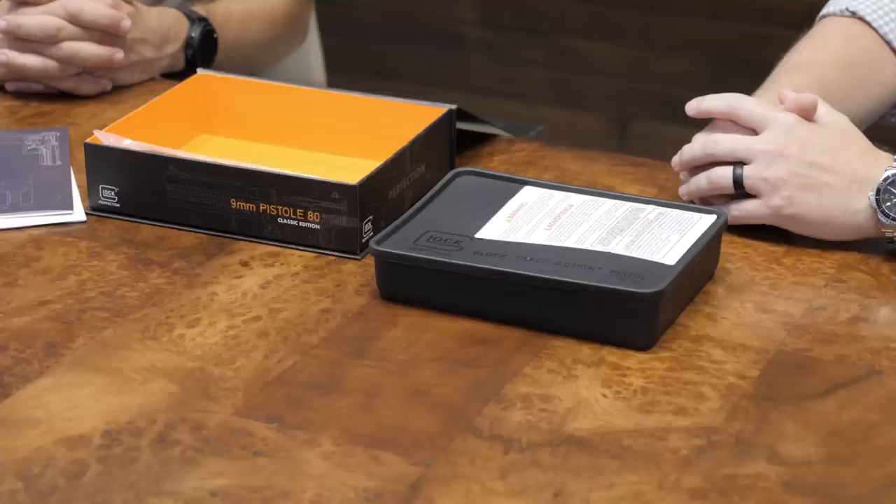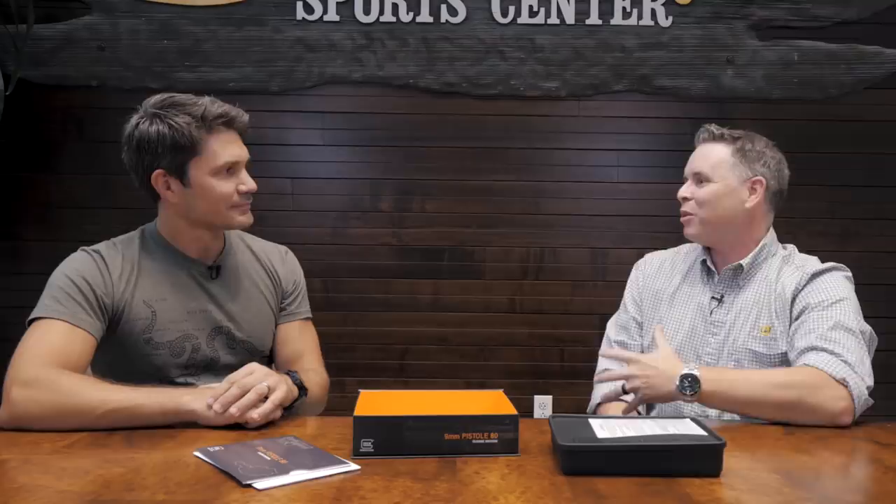That was one of the things we worked out in the details. I said it'd be really cool if we could do the old box. At first Glock was hesitant, but I said there's a difference between doing a cool project and a great project, and packaging sometimes gets overlooked. They came back and said they could recreate it. It actually worked in our favor because the over-box was needed anyway — all the locks and manuals wouldn't fit in the original box — so now you get both.